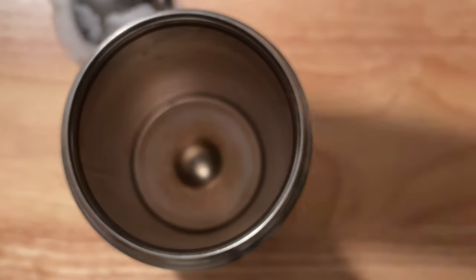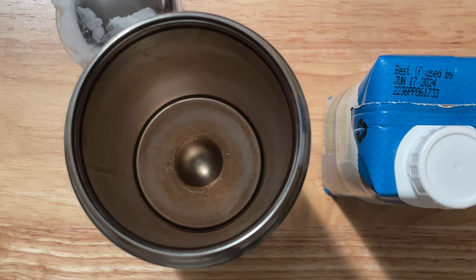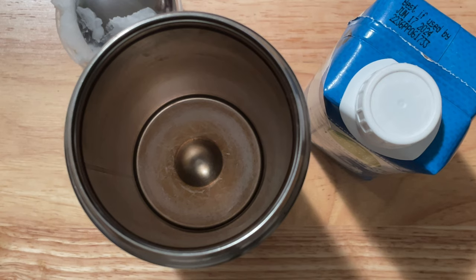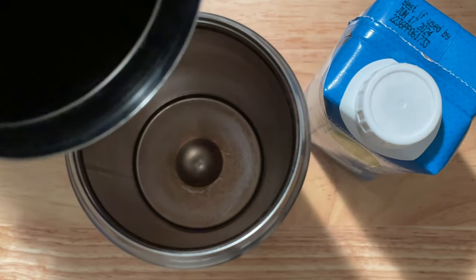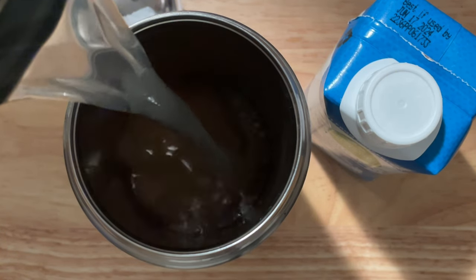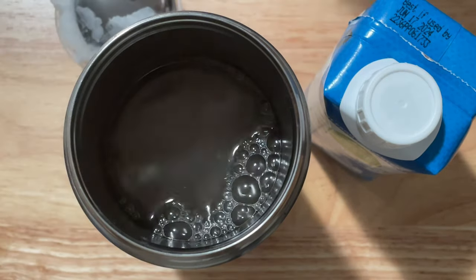I've already poured this Simply Truth organic coconut water into a larger flask that I use for measurement. I use that flask to measure the different proportions of liquids I'm putting together, and then I'll pour it out of that flask and into this one.